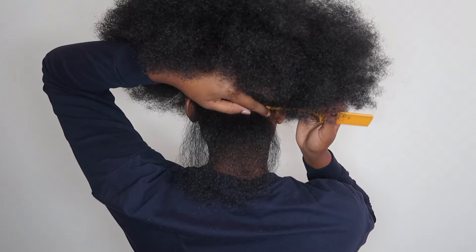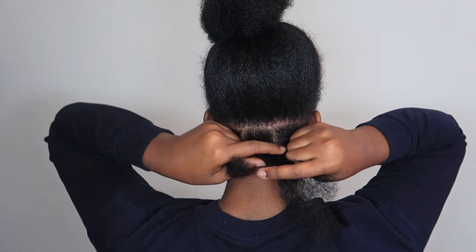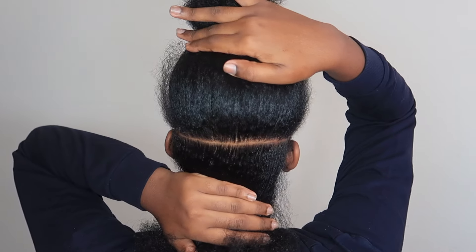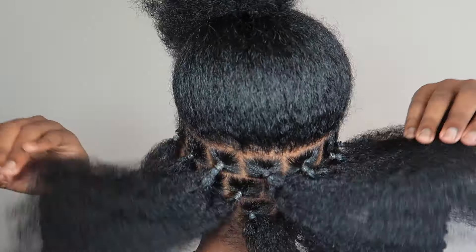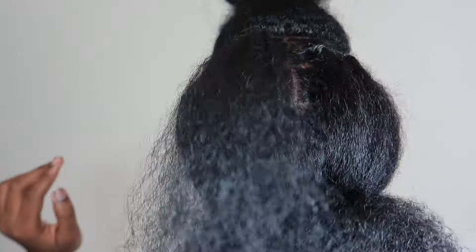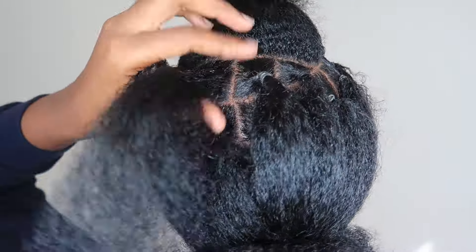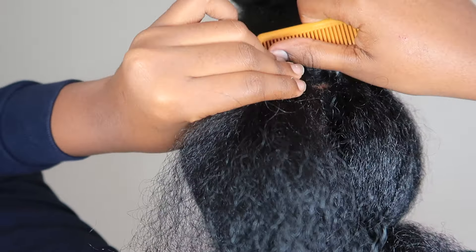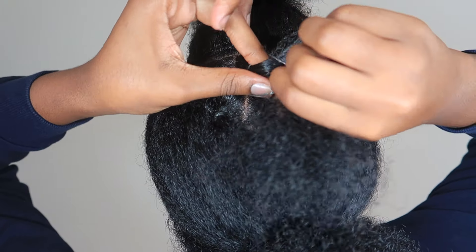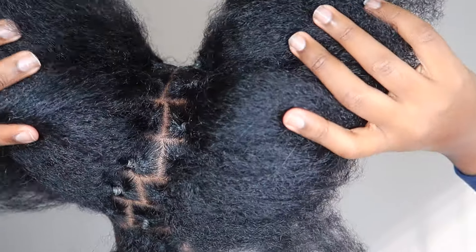First off I'm sectioning off my hair — this alone took me two hours. I could not see the back of my head and it's so hard to part your own hair. I eventually got it; I connected my camera to my phone so I could see the back of my head better and get straighter parts, but they're still not that straight. To put a rubber band, I twisted it twice around my fingers and then wrapped it around about three to four times.